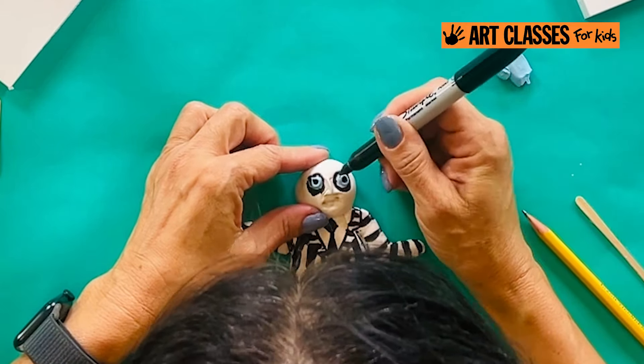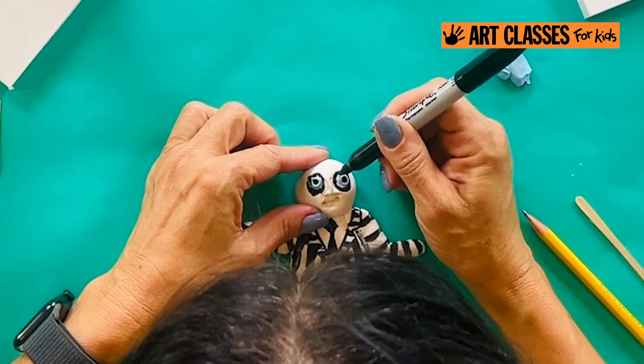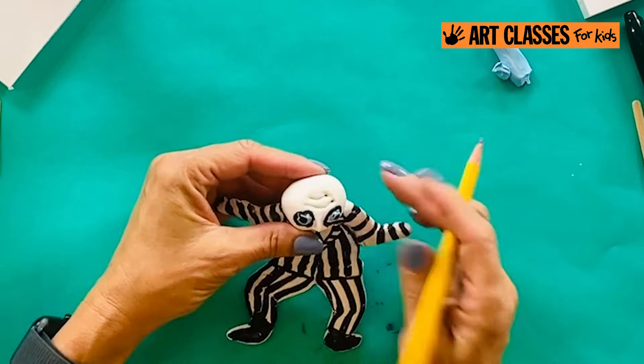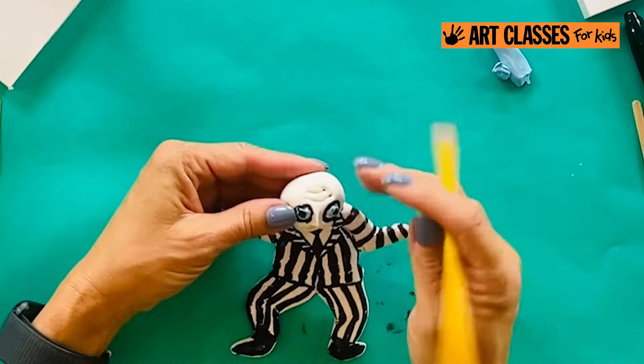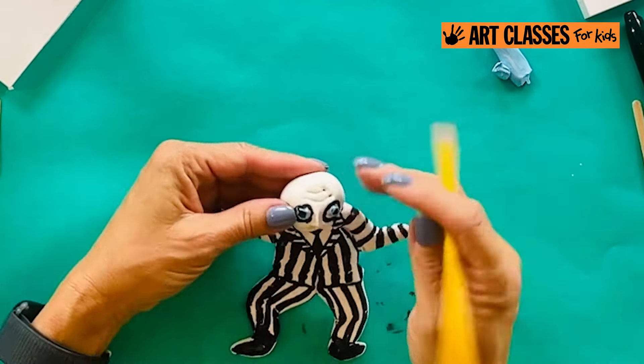If you want a little bit of a chin, push the face together a little and put the pick underneath the chin and pull it out. Then press the forehead down a little and take your pencil and draw two wrinkle lines above his eyes. Squish his head back into place and make sure there's a little chin sticking out — he's looking pretty creepy.